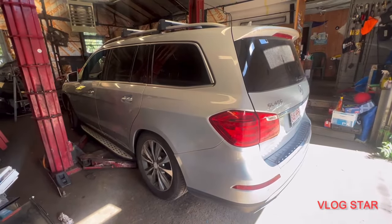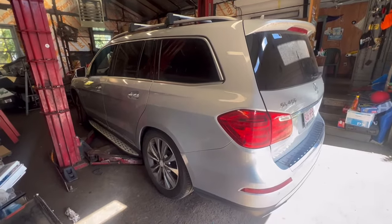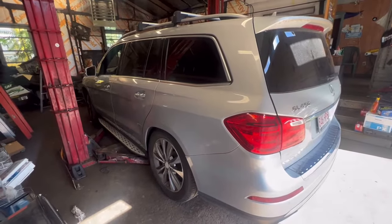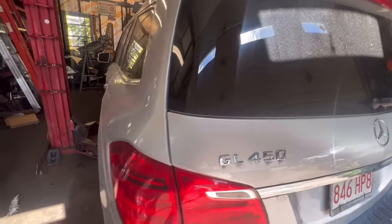Welcome to Kenny's 4Run Motors, KennyTV. Today we have a 2013 Mercedes GL 450 4M.